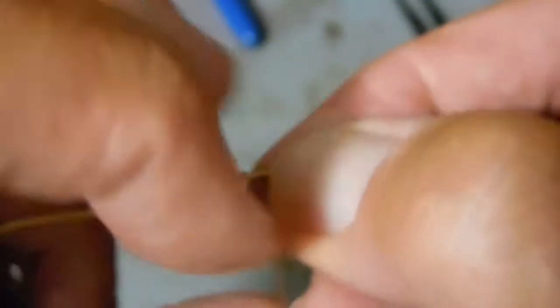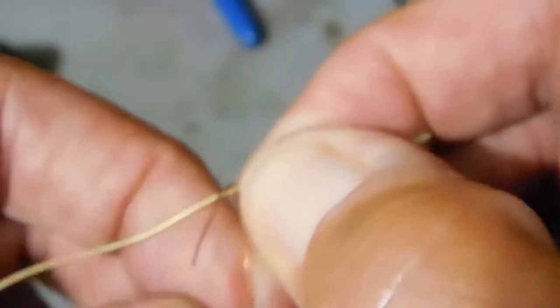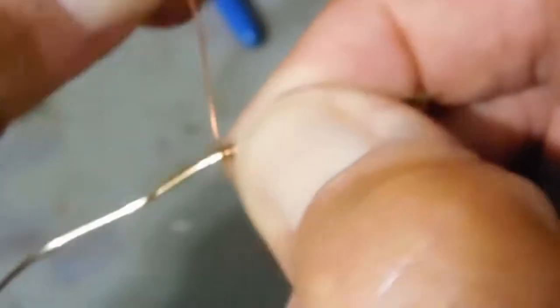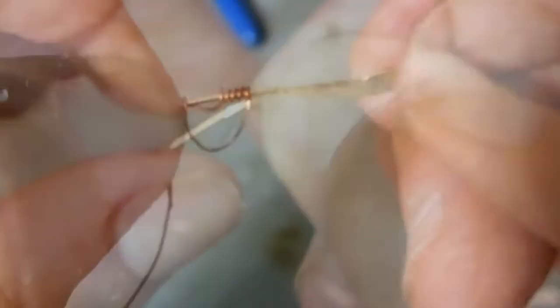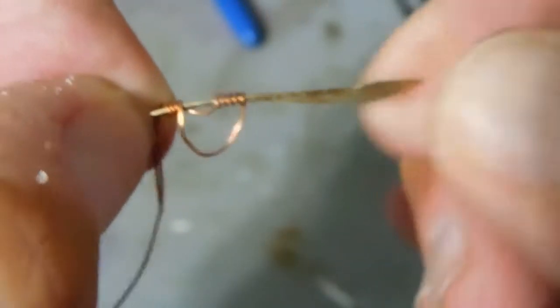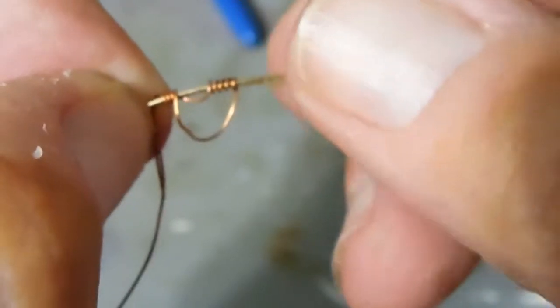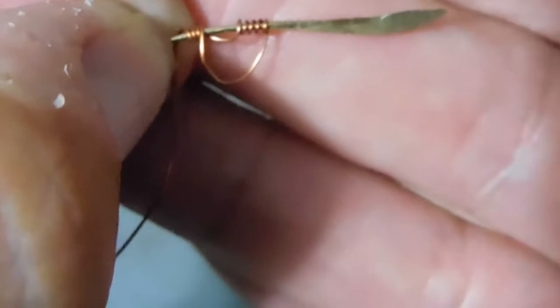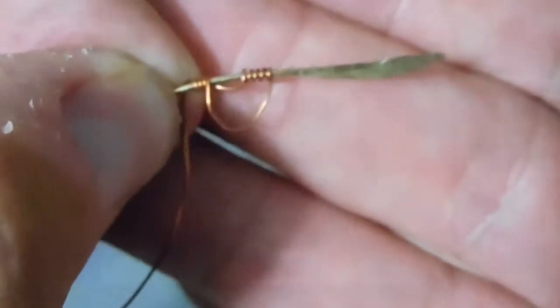I'm going to make a little handle and we're going to continue the wind on the back side. It's kind of hard to do on camera, but I'll show you some of the finished product here in just a minute. That gives you an idea how I make them.